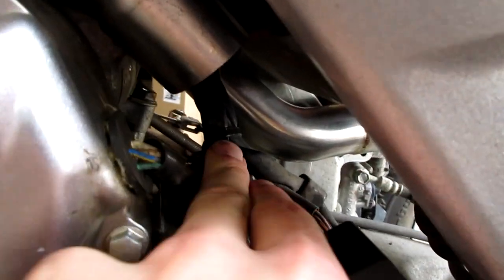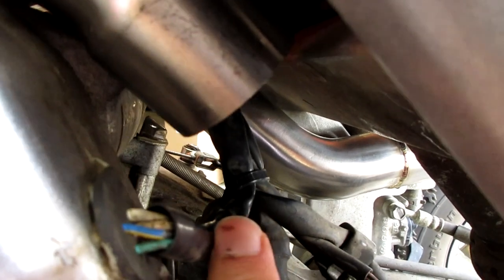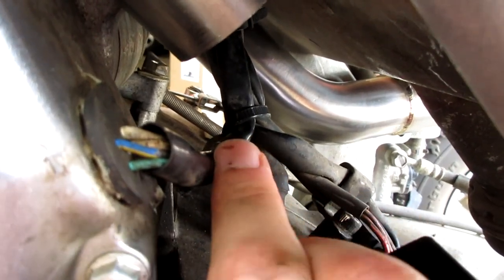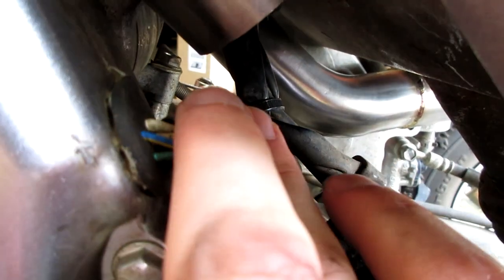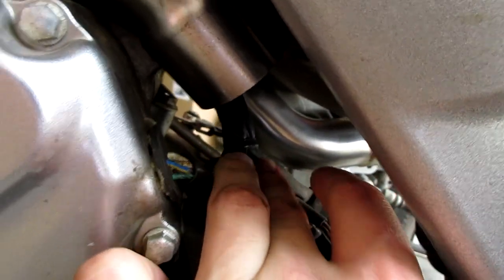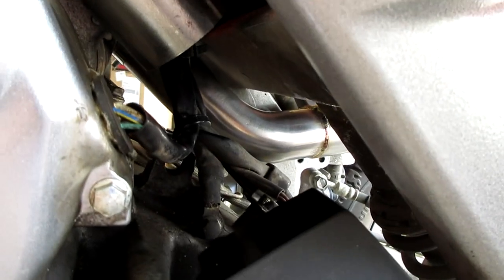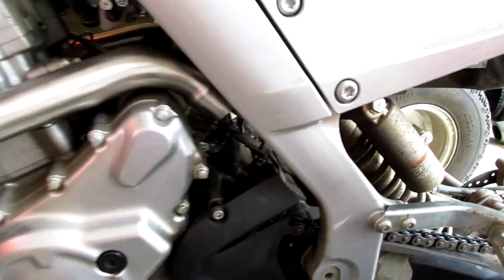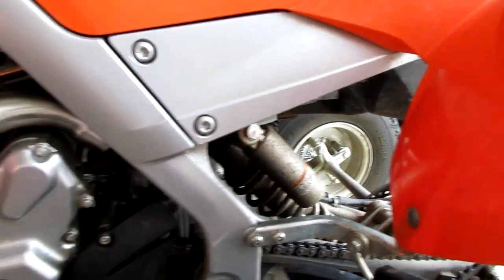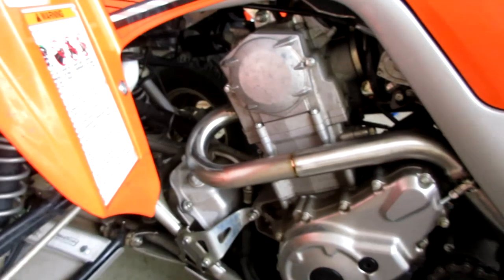Working on installing the left pipe, and one problem I'm running into is the wires down by the shifter side. I zip-tied them out of the way for now. What I plan to do is buy some heat tape or heat shielding to cover these wires and make sure they don't get melted by the exhaust coming down on the left side of the quad.